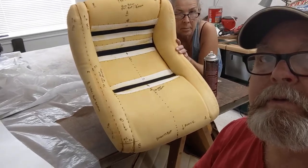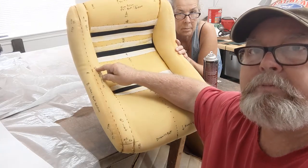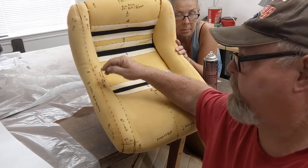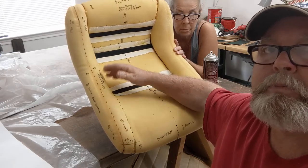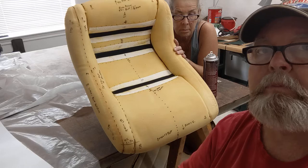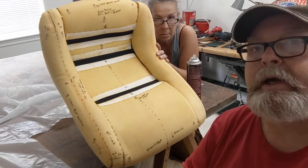We pattern half the seat. This is the right side over here — might be your left — but anyhow, we put all of our marks in here, our French seams, etc. We do one half and then we fold the plastic so we can cut it. Most trim shops already know this, but for you DIY guys this might help.